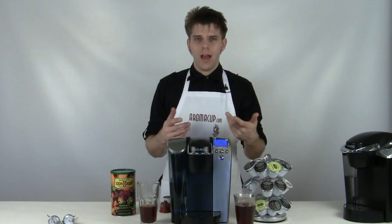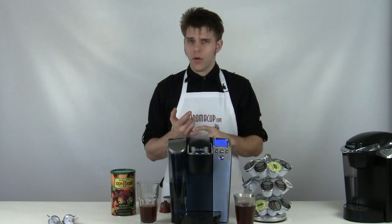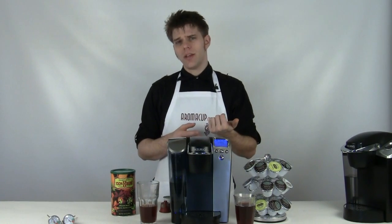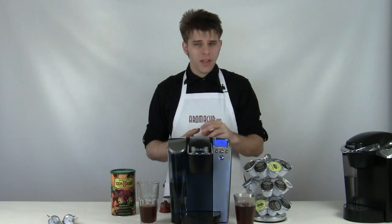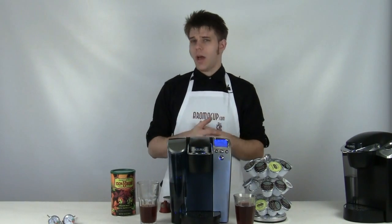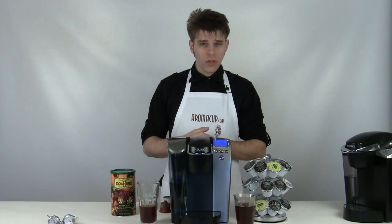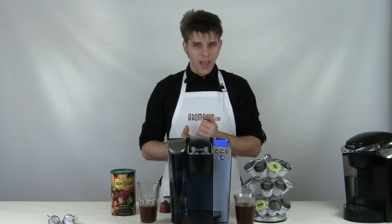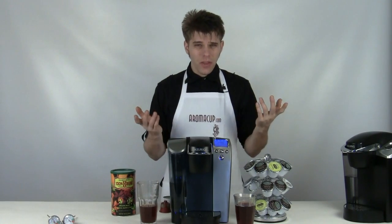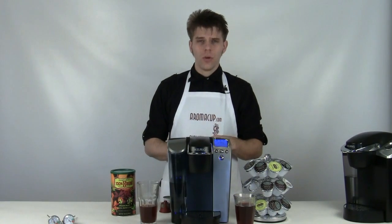Folks are always wondering how many different beverages they can make with the B70. You can of course do coffee and teas, but in addition you can also do iced drinks such as iced coffees and iced teas — there are K-cups specifically made for making iced drinks. You can also do some rather unconventional things with your B70, such as using its hot water to make hot oatmeal, cup of noodles, hot cocoa, and just about anything else that requires hot water. You can do it all with the B70.